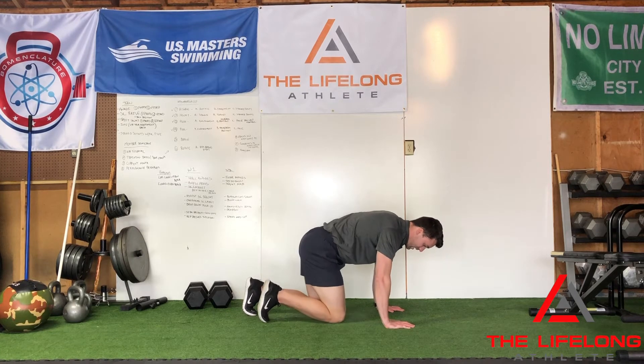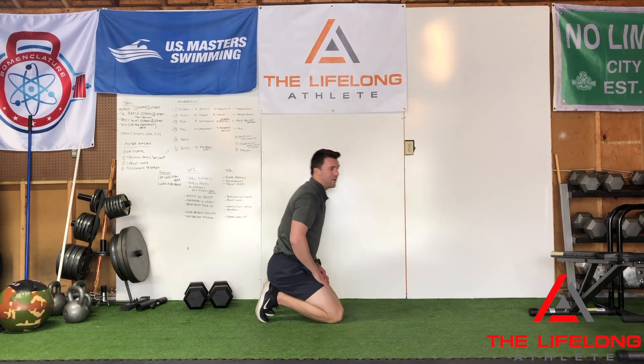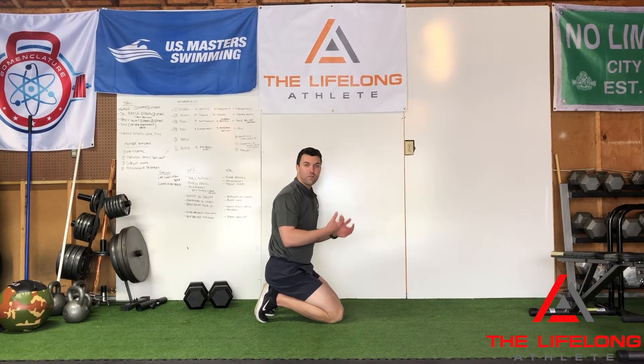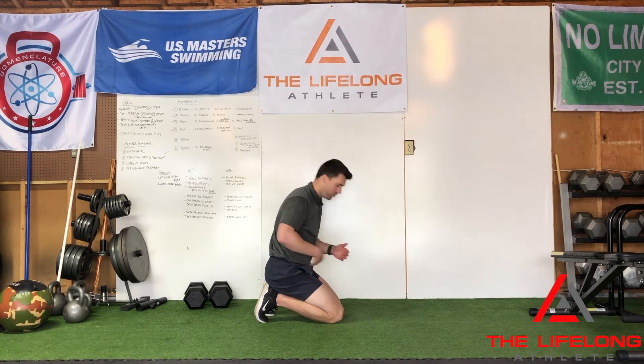I like to do six to eight repetitions on each side, and I'll do about two or three rounds of this whole lower body prep before I go into my first squat of the day, or if I'm getting ready to go for hill sprints or running. It's just a really helpful thing. So we've got the hip range of motion.